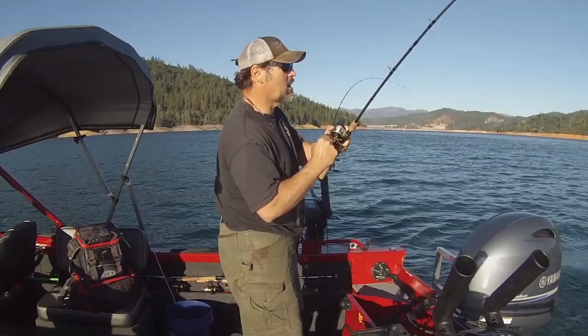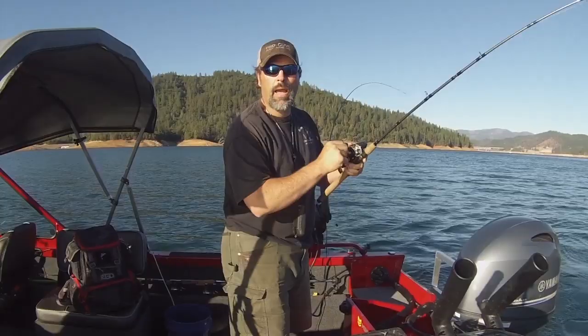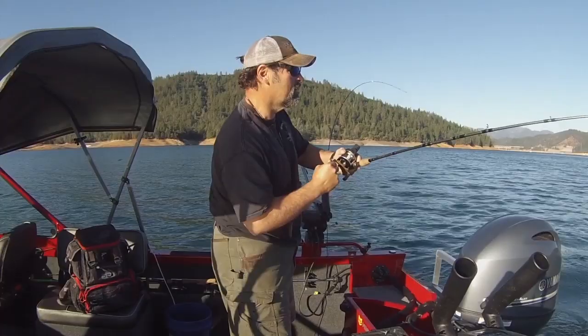A lot of guys haven't tried trolling flies yet, but I'll tell you what — they are dynamite. This is Silver Thorn Bay on Lake Shasta. Got a lot of fish in this area.